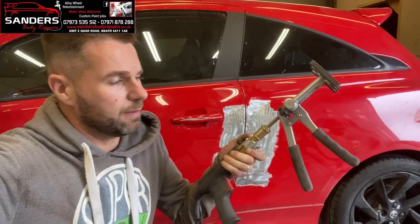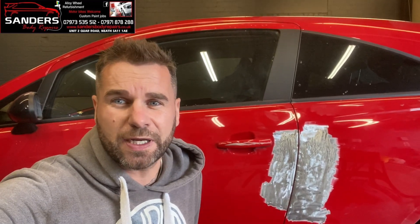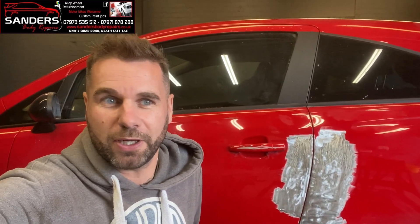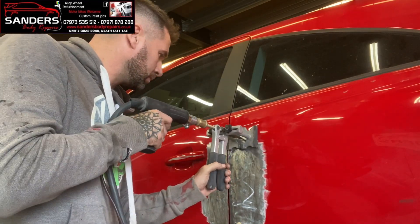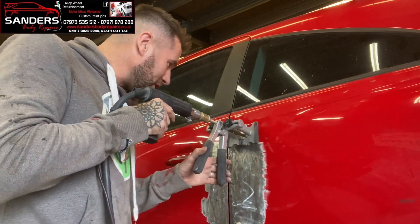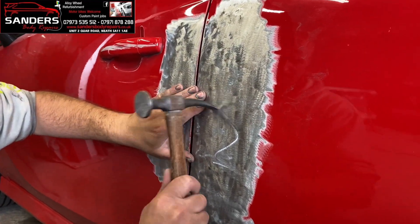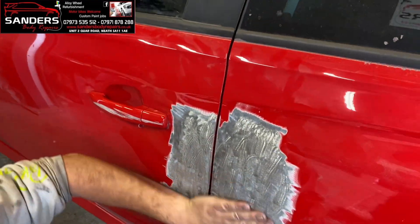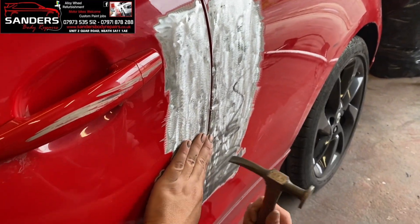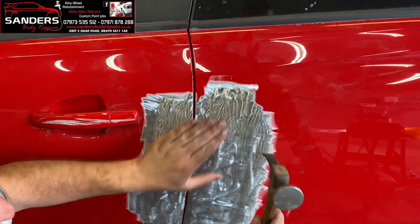Look at that shot - perfect. So we go onto the dent puller now, the little spot puller, just to get the little spots out, straighten out a little bit before we buzz them off, and then we get the skim onto it. This little tool is a proper little bad boy. I've just finished this off now and I'm sure you will agree - that is one hell of a difference. From caved in to a straight panel, and still structurally solid with all its utility.